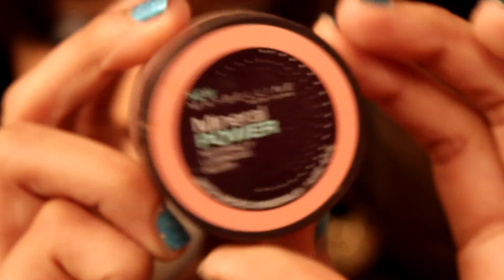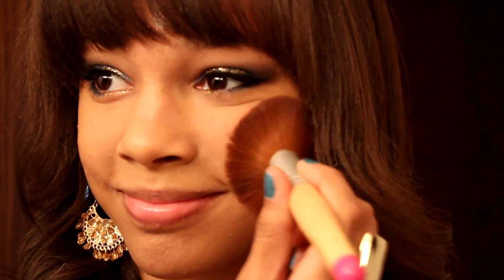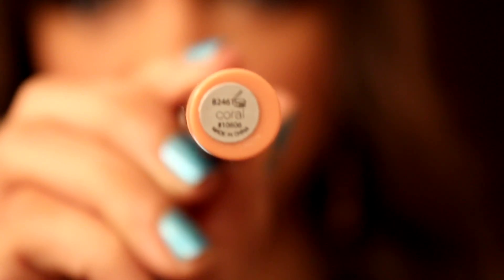Taking this Maybelline Mineral Blush in Original Rose, I'm just going to apply that to the apples of my cheeks with a normal blush brush. Then I'm going to apply some lip balm before moving on to my lip color.